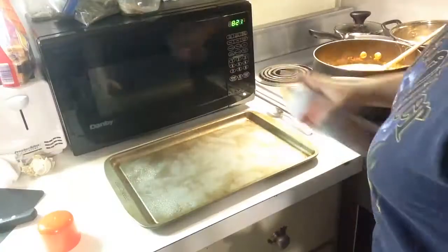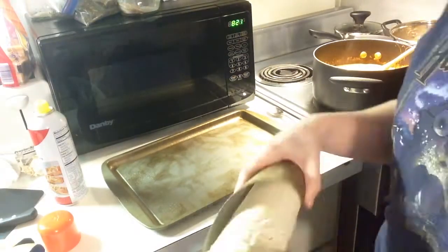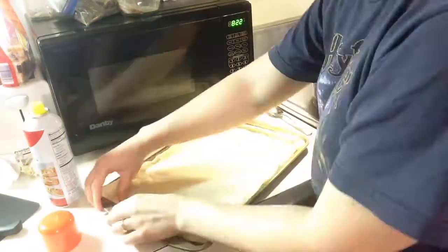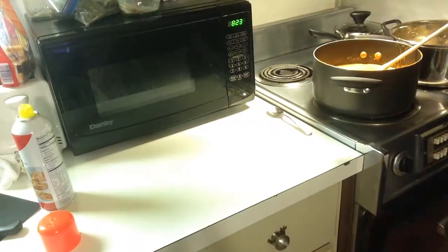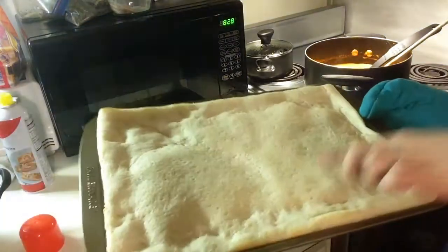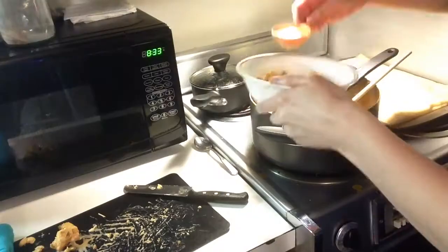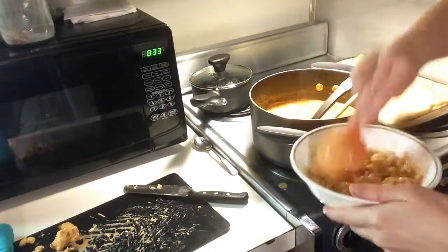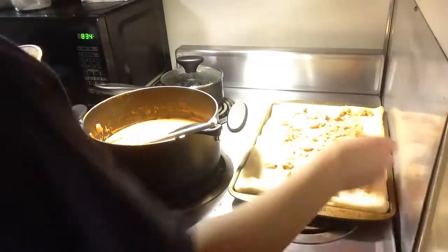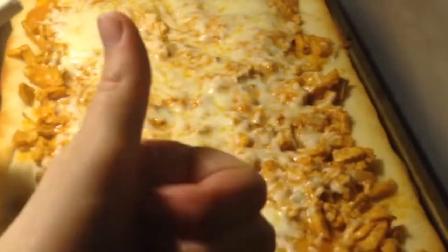Usually we do tikka masala with naan bread and rice, but today we decided to do tikka masala pizza. Lay the pizza dough out on a baking pan and push the edges up to make a crust. Put that in the oven for about three to five minutes just until it's a bit firmer — this makes it easier for later. I shredded the chicken with a knife, then put some sauce back in and spread it over the slightly cooked crust. Add some cheese and bake for a few more minutes, then let it sit for about five minutes before serving.